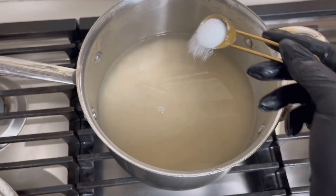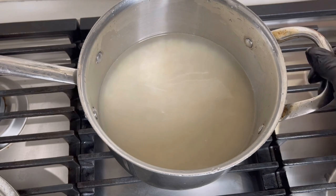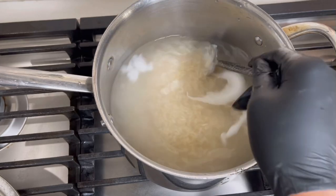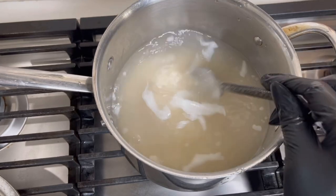I'm adding about a teaspoon of salt to the rice and water. You can add a little butter, but I didn't add any here. I'm also going to add some coconut oil — when you put oil in the rice it helps the grains separate more, so that's what I'm using.